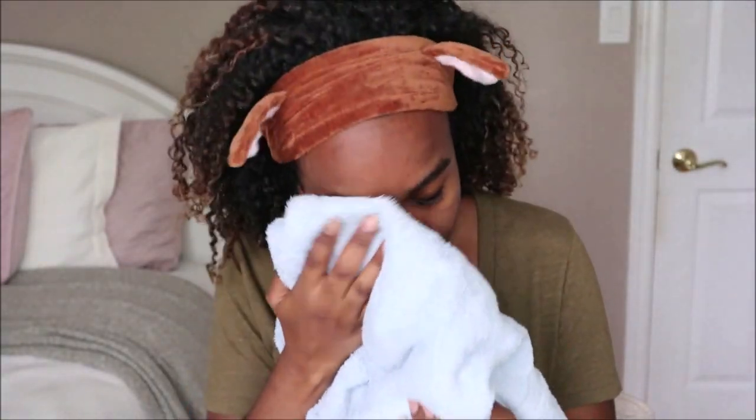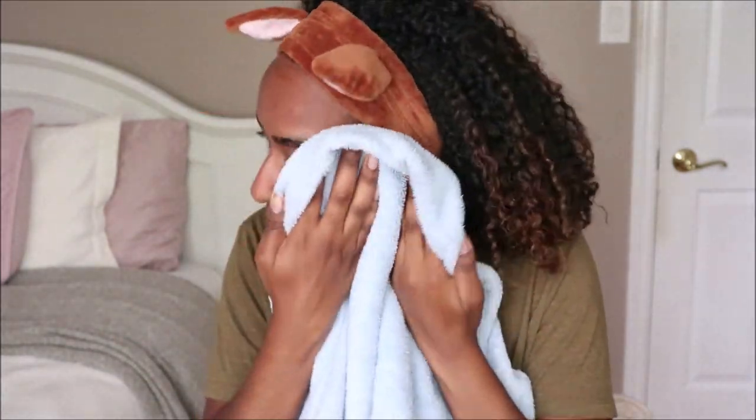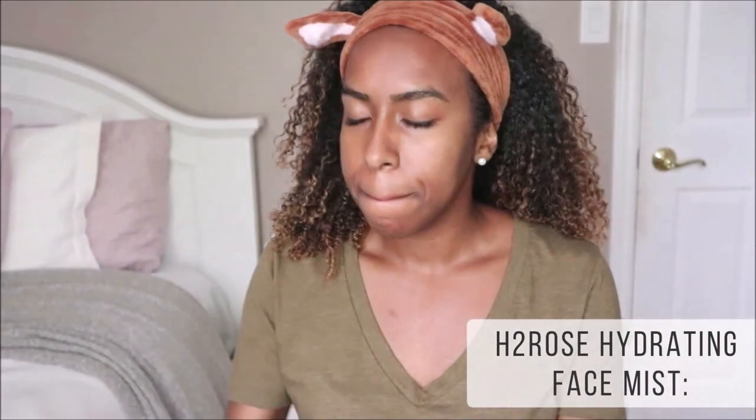I rinsed off my face to get rid of the remaining coffee bits and gently dried my face. Honestly, this mask did a great job at leaving my skin feeling hydrated and clean. With some masks my face can feel stiff and dry, but this truly left my skin feeling so soft and moisturized.